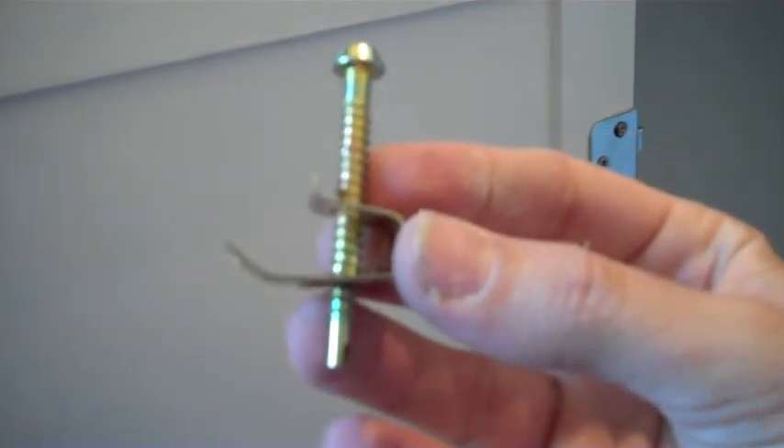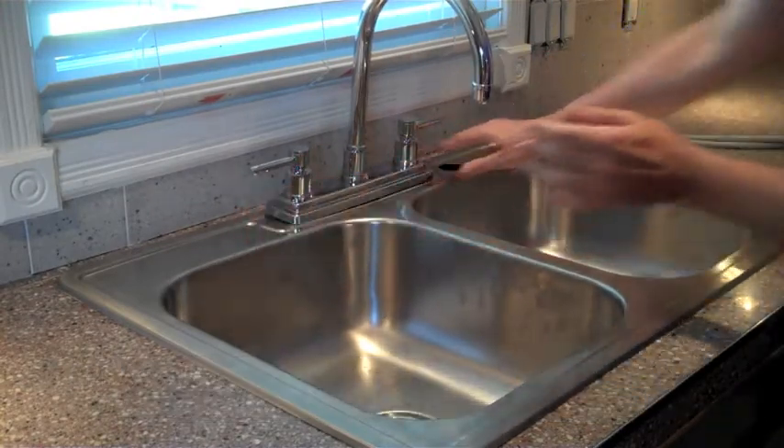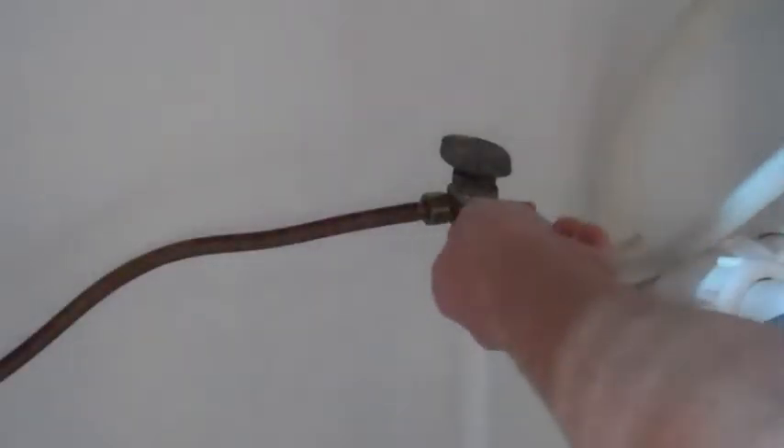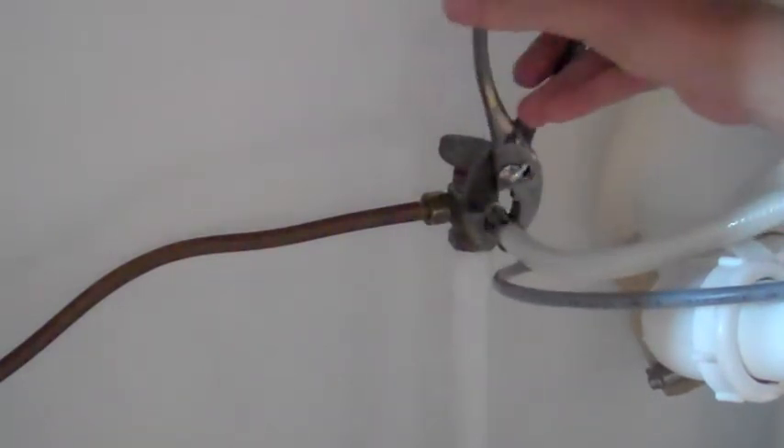Use the mounting clips to secure the sink to the countertop. If you're installing a brand new sink, these clips will come with it. Now that the sink is secure, it's time to put in the faucet. Then connect the hoses to the hot and cold water source. Make sure you get it on really good and tight — you don't want any leaks down there.